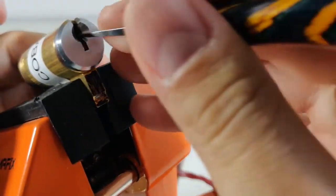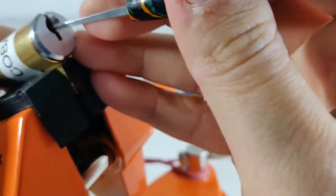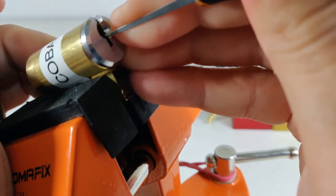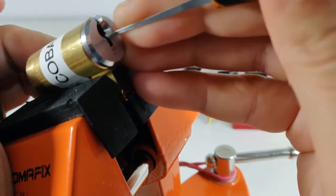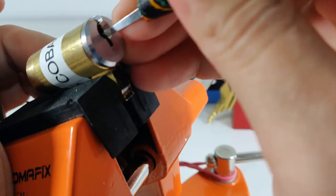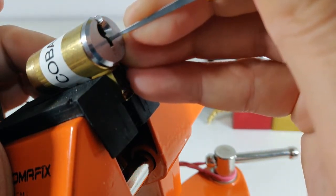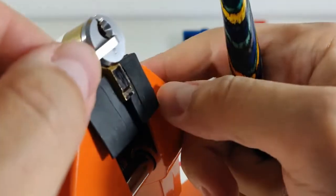Let me check — it's long so I need to rearrange a little bit. Let me count: one, two, three, four, five, six. It's a six-pin lock.